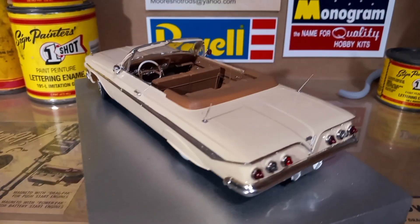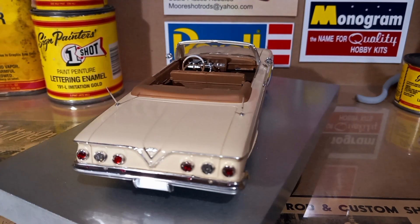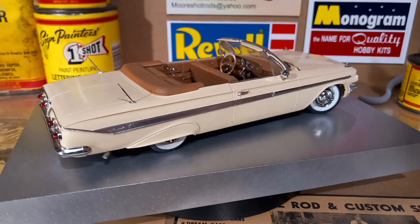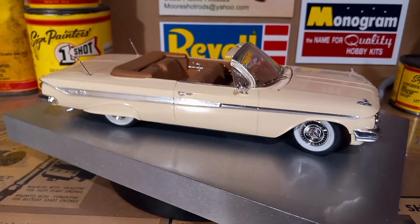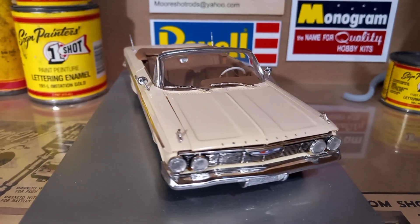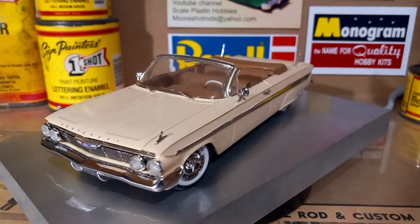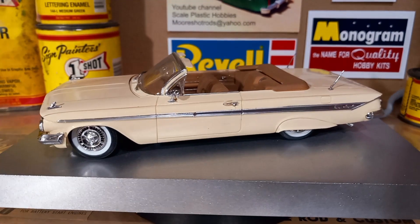Hey guys, welcome back to the channel. I thought I would show you another one of my previous builds — a box stock previous build at that. I know some of you guys wonder if I ever built anything stock. Well, here's one of them. This is actually the '61 Impala convertible 409 Linberg kit, and I gotta say, this kit had a lot of great details to it — really, really well put together.